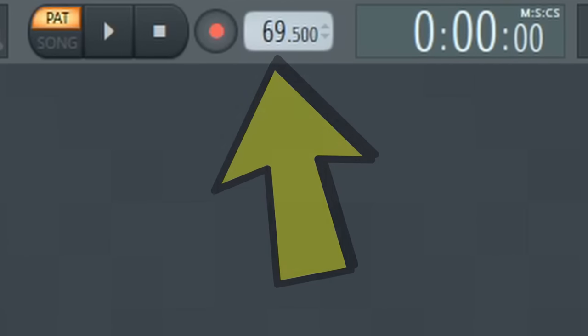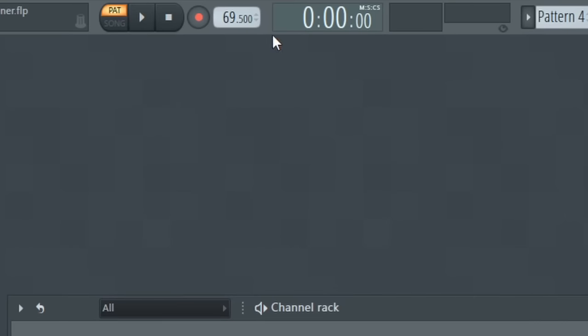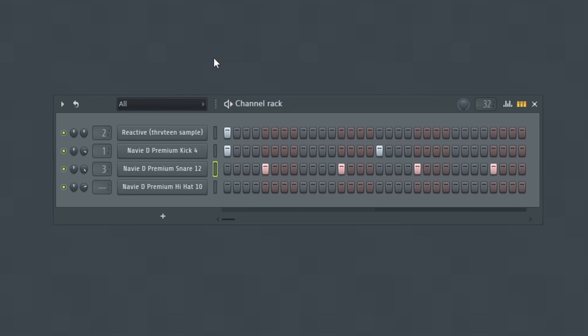I am making a beat in single time here. You might see other producers say to place your snare on the three and the seven instead of the two and the four. When they say this it's because they are working in double time. So if I were to speed this beat up by double, bringing it from 69.5 to 139 BPM — keeping the snare on the two and the four — this drum pattern sounds way too fast. Only a robot could rap this fast.